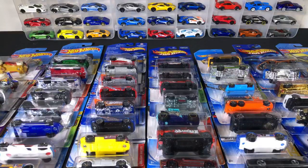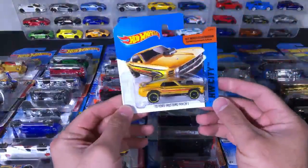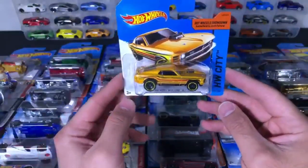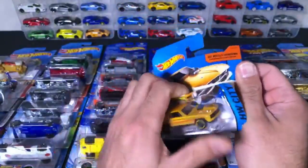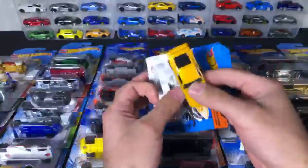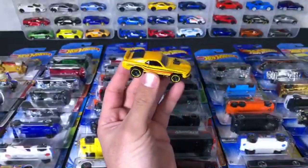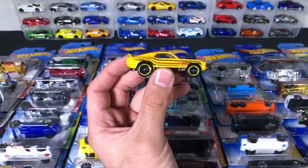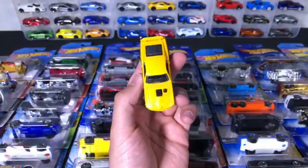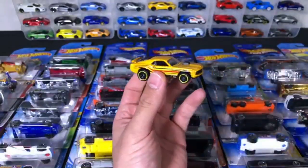We're gonna go ahead and start unboxing Hot Wheels. I'll just grab a couple random ones here. First one we've got is this 1970 Ford Mustang Mach 1. Let's go ahead and open this one up. I've just got so many cars that I've had sitting here waiting to get unboxed, so I thought let's just do a live stream and we can unbox some cars. So 1970 Ford Mustang — nice yellow color with the red striping on it. We've got the hood.